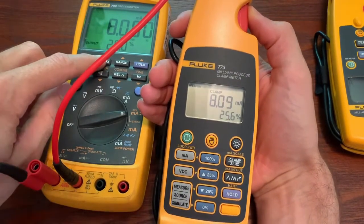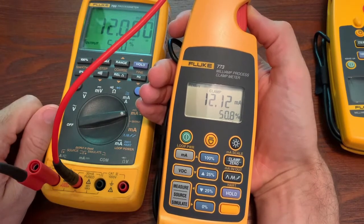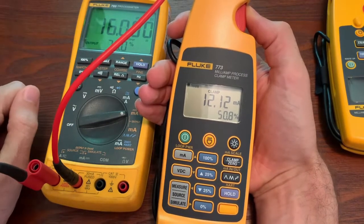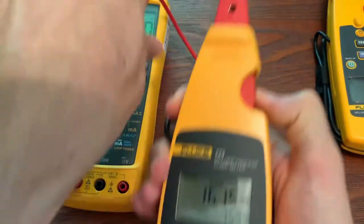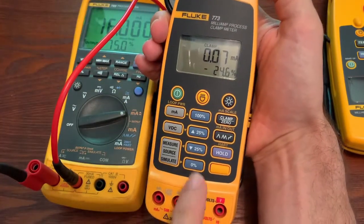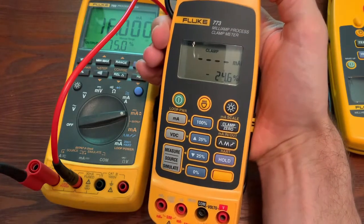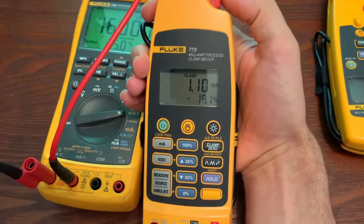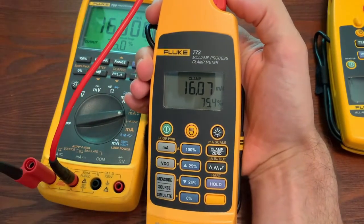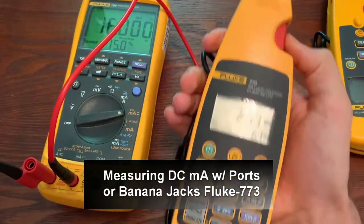We can step this up and you can see it will respond accordingly. If you're seeing a slight variation, you can always take the clamp out and see if it's zeroed out. See how it's not going all the way to zero? You could hit zero again and then re-measure, and it'll give you a little bit more accuracy. So that's with the clamp.